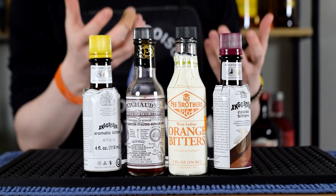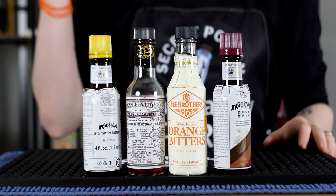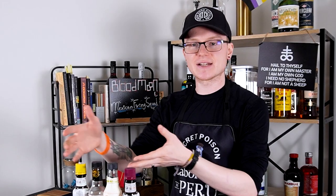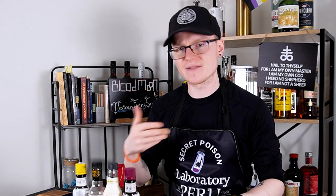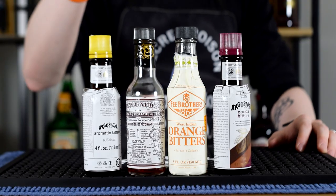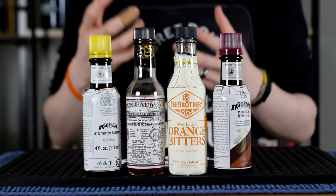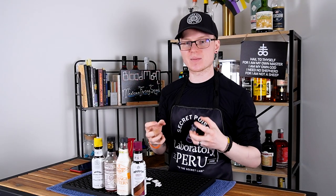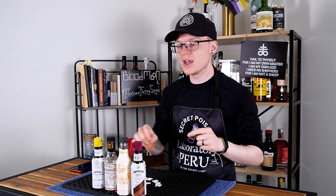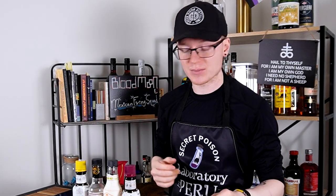Aromatic bitters features things like roots and spices, and they generally have a lot of deep, bassy notes that play really well with aged spirits in particular. This is the thing that old fashioneds and, I believe, the El Presidente function on. Peychaud's, or other herbal and botanical bitters, are a bit more on the high end. They sort of have flavors that play well with the grassiness of some spirits — things like gin or rye whiskeys in particular feature very well, and that's why this is the thing that goes into a Sazerac, for example.